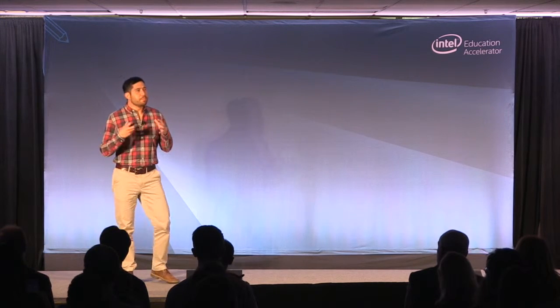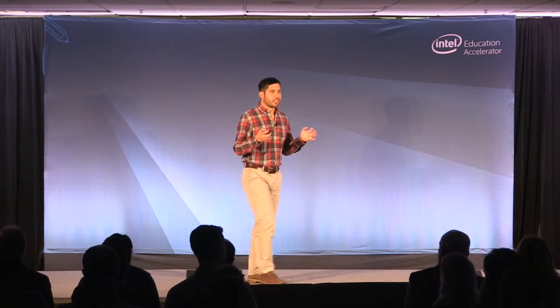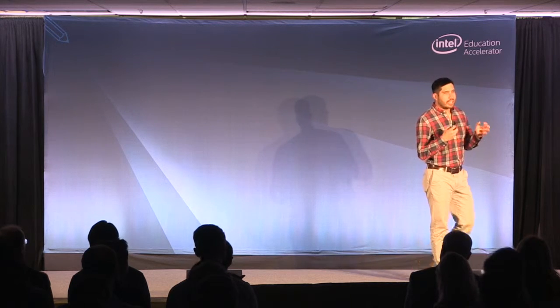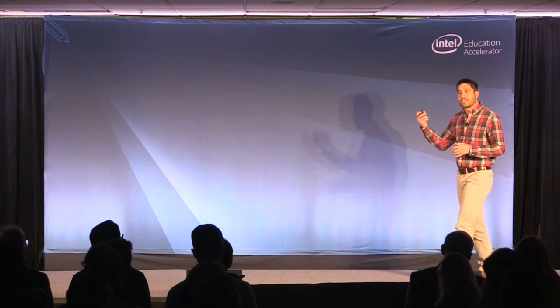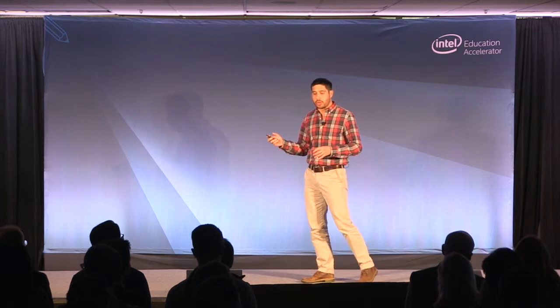Hey guys. Our mission with Pocket Lab is to engage students in hands-on learning. This idea started while I was getting my PhD at Stanford in engineering and the frustration I had using lab equipment. So let's start out by answering the obvious question: what is Pocket Lab? It's a small wireless sensor that connects with a single button to a smartphone, tablet, or computer.